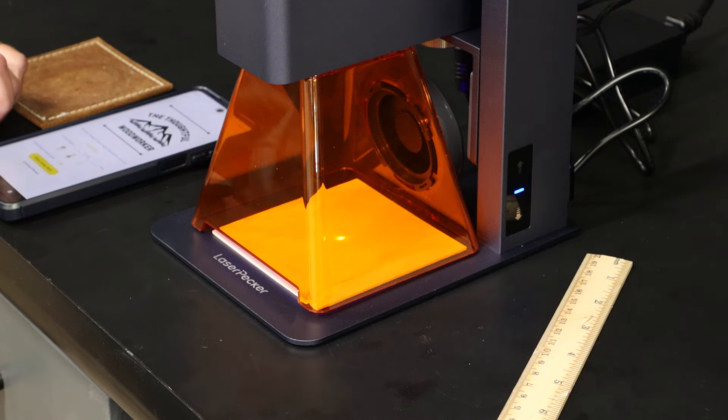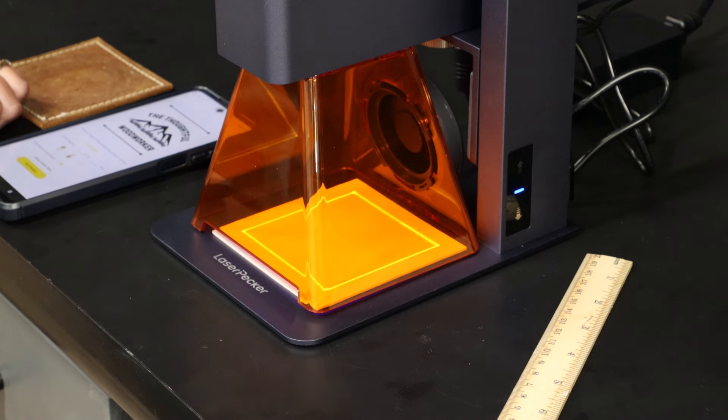You can locate the pattern on your material with a center dot or with a perimeter — it gives a light laser line so you can center everything up before you get started. Everything's run off of an app on your phone, really handy that way.